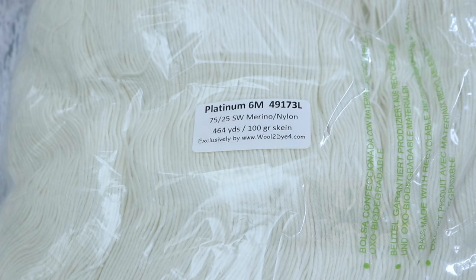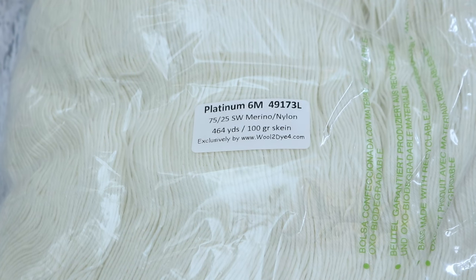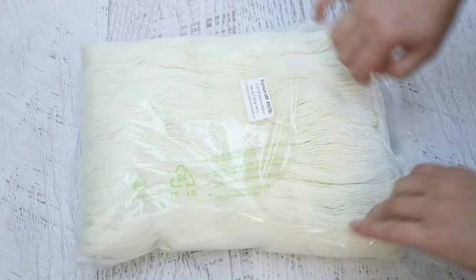Today I am going to play with a new-to-me yarn base, sort of — I'll explain more about that in a moment. We are going to use Walta Difor's Platinum Sock, which is a 75% superwash merino, 25% nylon sock yarn blend I have used many, many times before. What is different today is the preparation of this skein — I have bought the six meter skeins!